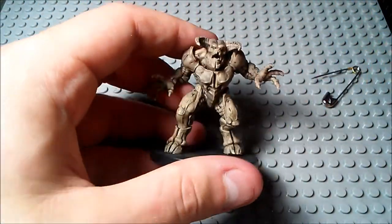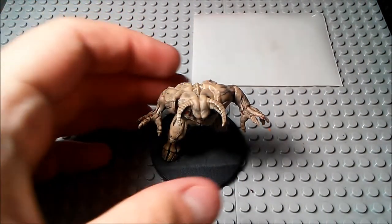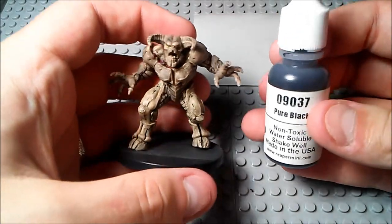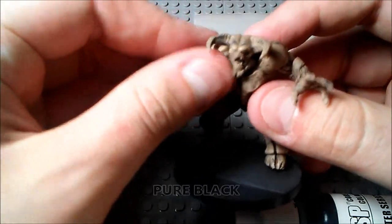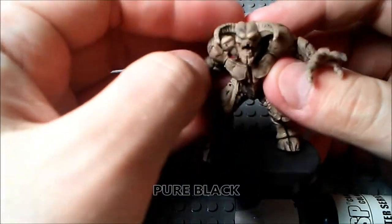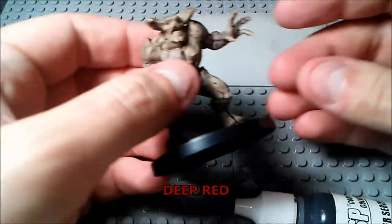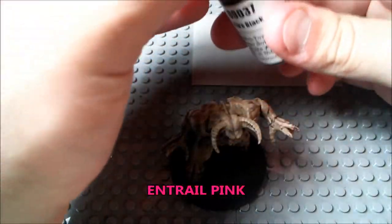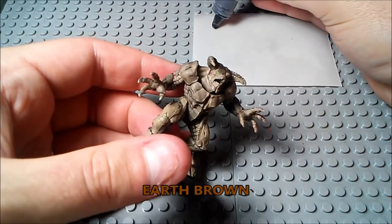And then you're pretty much good to go. You can move pretty much right into your base coat of black here. Now, obviously this is still an imperfect method of doing it — it's not like you're going to be really getting out every single little detail of paint, but you get pretty much all of the paint off through this method here. It's a pretty good way to do it.